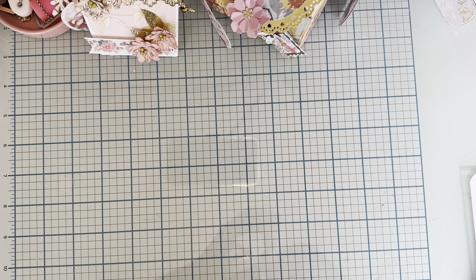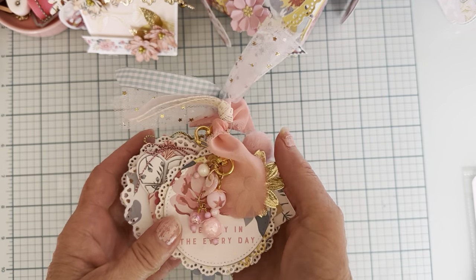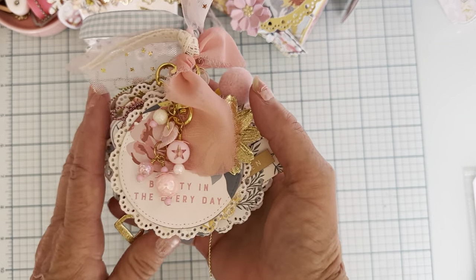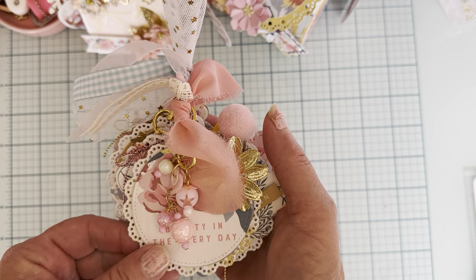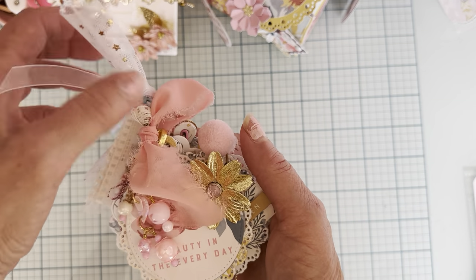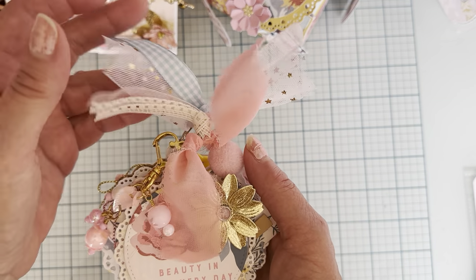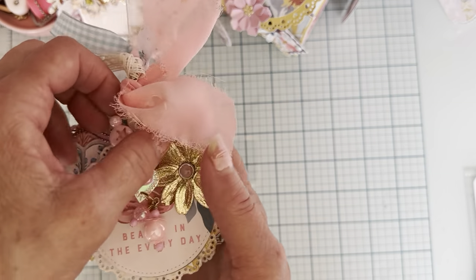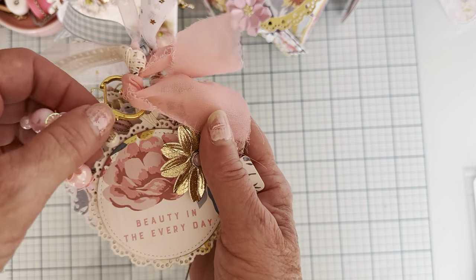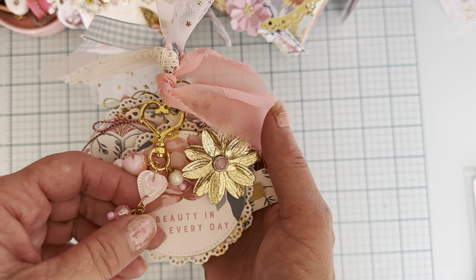So this is what I have made. This is my first project with it, so I'm sure I'll be making more. I decided to do a tag flip. I've got a binder ring up here it's attached to, and I have all my little trims, and a little clasp and a little dangle hanging here in the front.